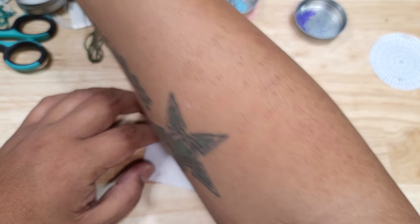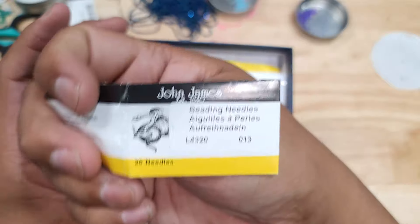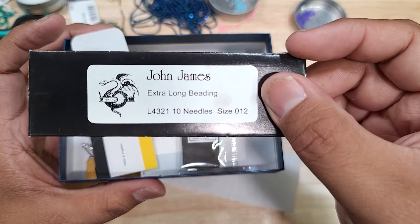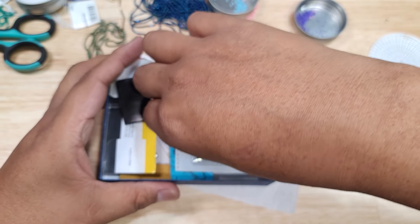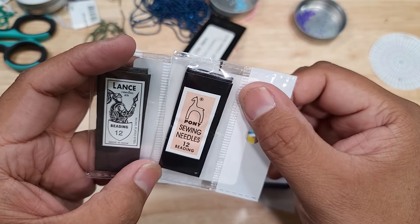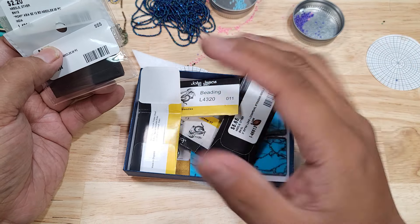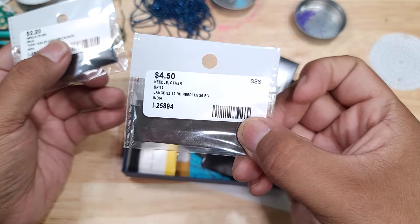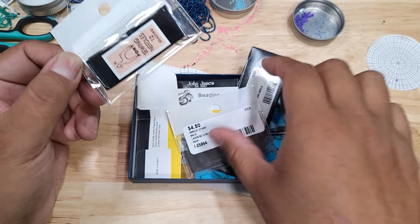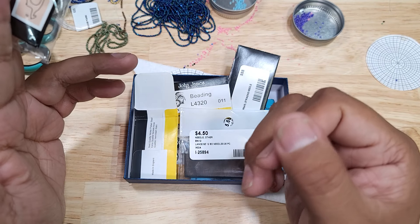For needles, I use size 11 and size 13 — John James 11 and John James 13. Since I'm using size 13 beads, I need size 13 needles. Other beading needle brands include Lance and Pony. The price difference is quite a bit — John James are around $10 for a pack of 25; Lance are $4.50; and Pony, which is smaller and more flexible, is $2.50.